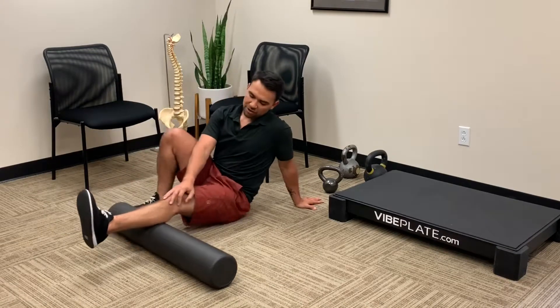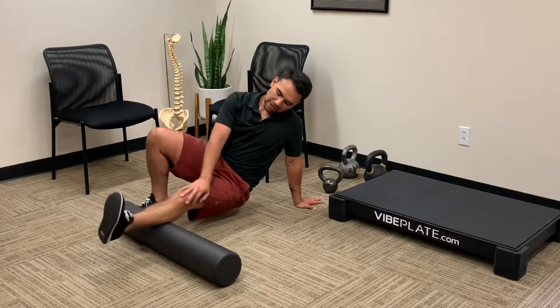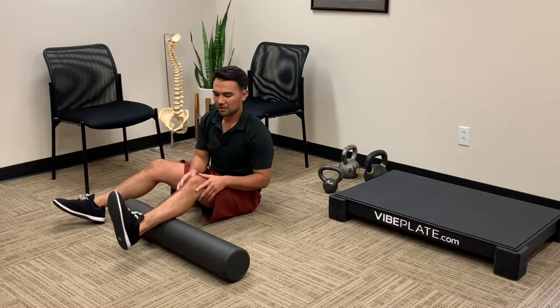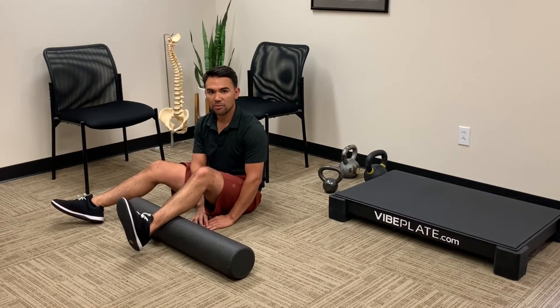If you want to put more pressure onto it, simply lift your hips up and then go back and forth this way — up and down, back and forth. This way we're going to hit all fiber types of the tissue, not just the ones back and forth. So that's how you properly foam roll your calf complex in your lower leg.